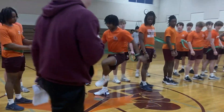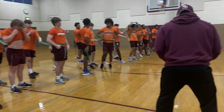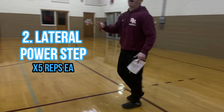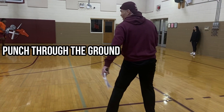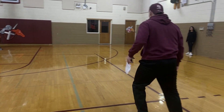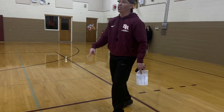Three reps — push, one, two, three. I'm over-emphasizing the drive — the punch to the ground, the extension. Nick White is going to push until my right foot hits here. Terry goes behind him on his own and says go.